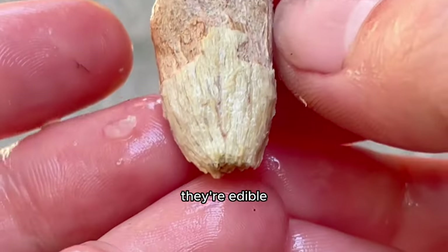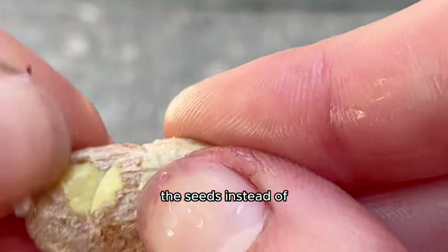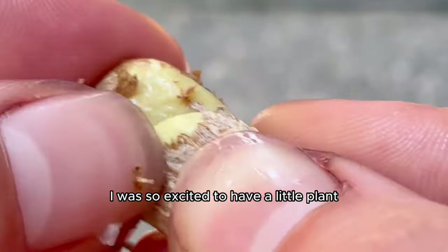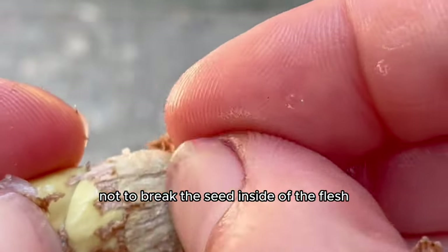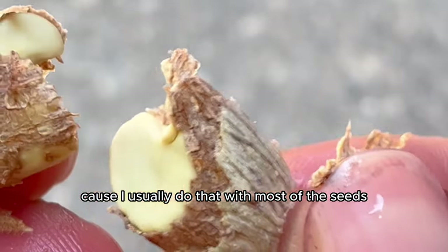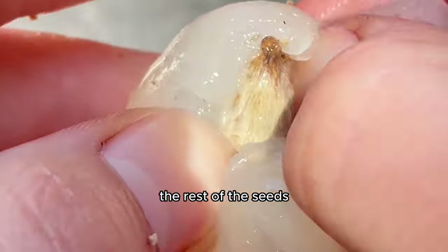I found out you can even snack on the seeds — they're edible, like a forbidden almond snack — but we've got to grow the seeds instead. I was excited to have a little plant. I revealed the seed and had to be careful not to break it, because when I tried peeling that outer layer of skin off the seeds, I broke one. So I left the layer on the rest.